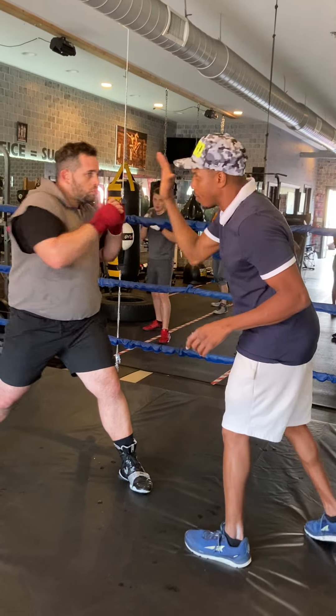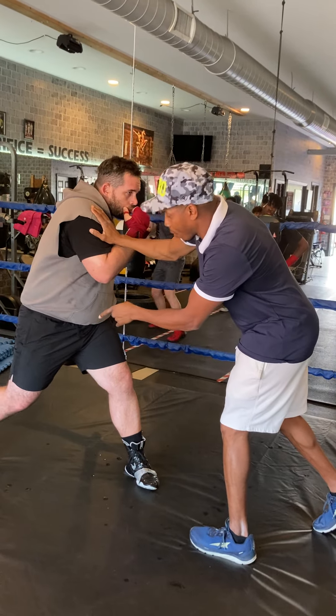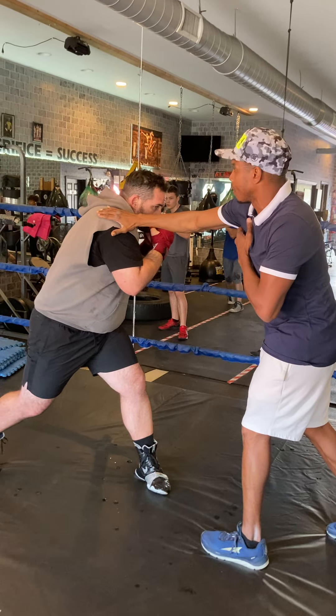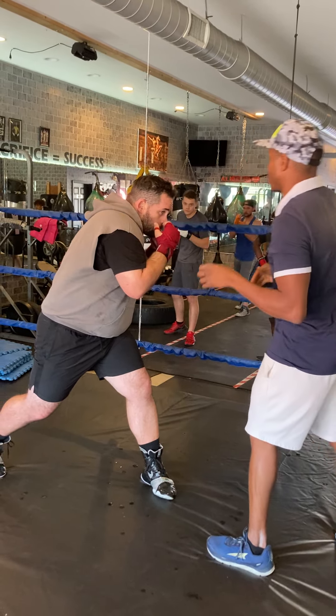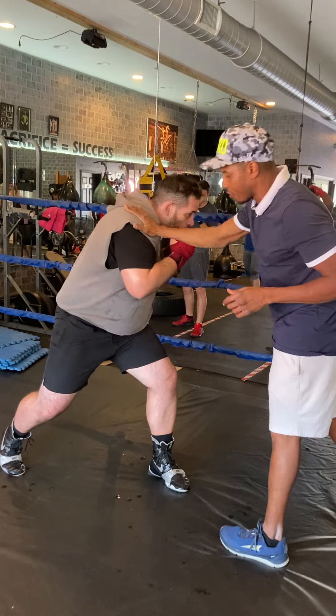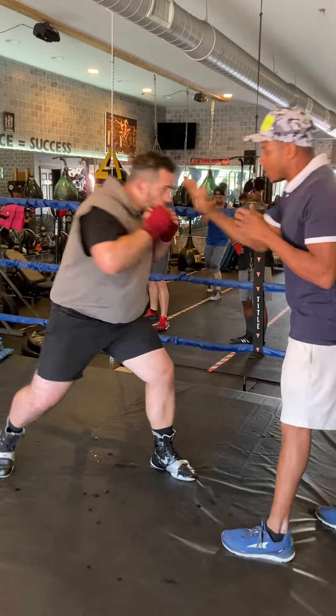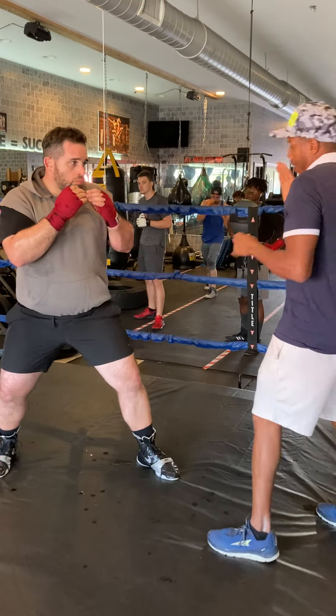Now transition to the hook. What you got to do is that right heel is going to come up as you rotate your right shoulder. We're going to have that hook. Your right heel is going to come up as we rotate the left shoulder. Turn your heel up, now spin it more. When you spin the heel up, you want to fall inside my right armpit.